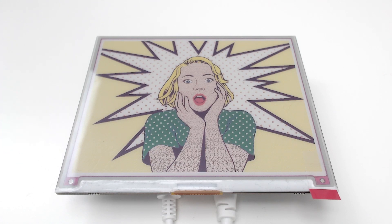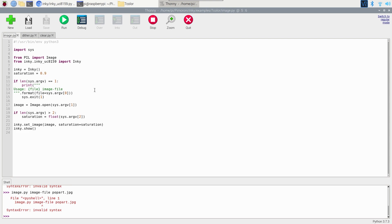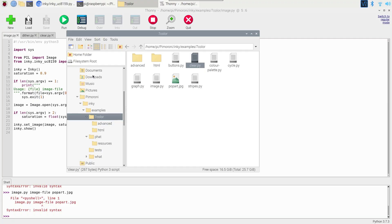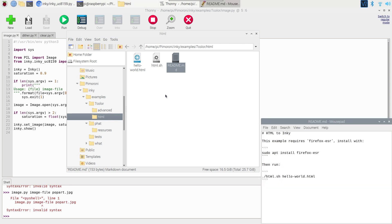I absolutely love that result. For a real project — like a calendar — you won't just be showing static images over and over. You need to handle text and dynamically generated content rather than just picking a JPEG every time. Interestingly, Pimoroni have included functionality to render a web page and display it on the screen, which I'm quite interested to see.